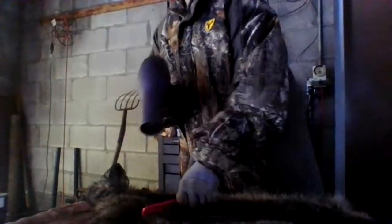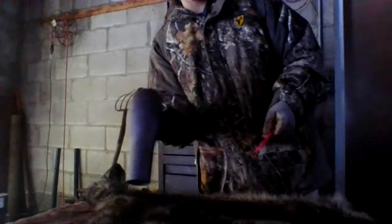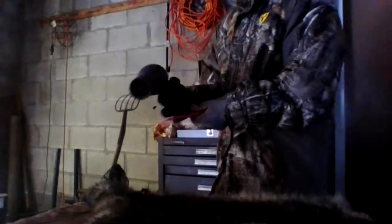Damn, this raccoon looks beautiful. I am 15, but I'm turning 16 in March, so you're basically right.